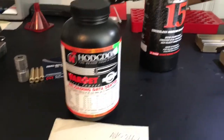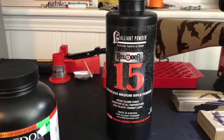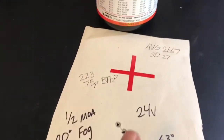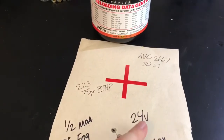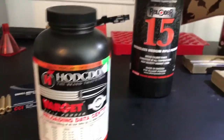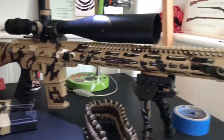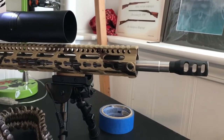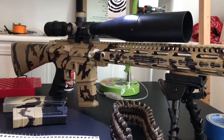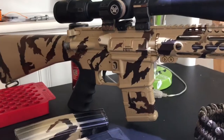Varget shoots well. Reloader 15 is okay — I'd have to play around more with it. I want to see if pushing it faster can get it to catch up with the Varget. Varget is coming out faster at 24 grains than Reloader 15 is at 24.5 grains, so Varget's pushing a little bit quicker. If you're trying to do this with your AR-15, do your own load development. I have an 18-inch barrel — if you have a 16-inch, you may not get these velocities. Work your way up to this and don't blow up your gun. This is a .223 Wylde barrel.